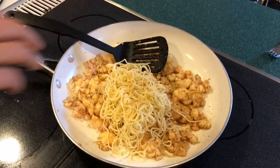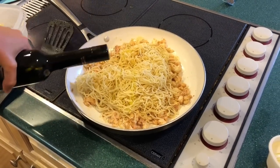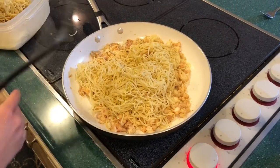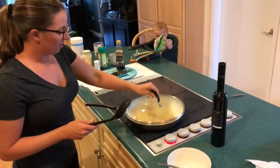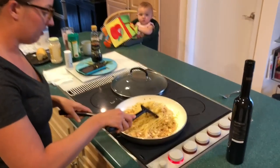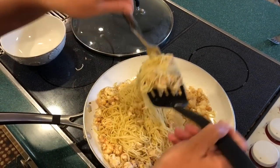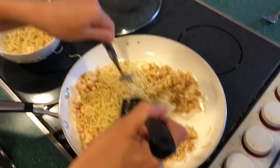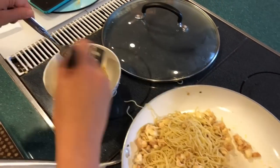Sadie's going to pitch a fit because she's done watching the cooking show. Pasta — let's do it.